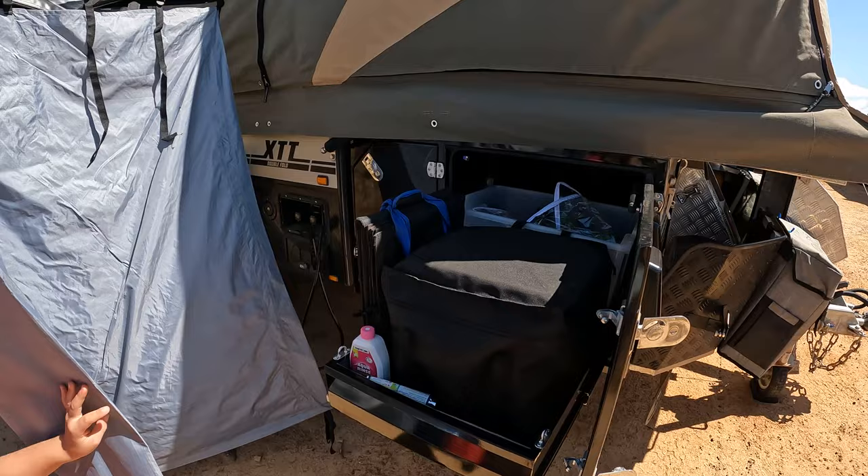I'm loving this new shower tent. I just needed to get something out of the cupboards here — I just folded it back and we've got full access in here. It's perfect.